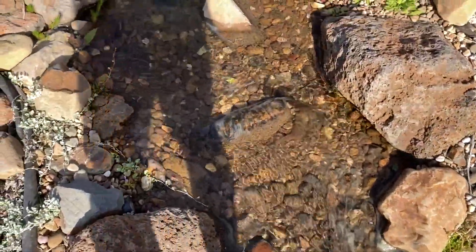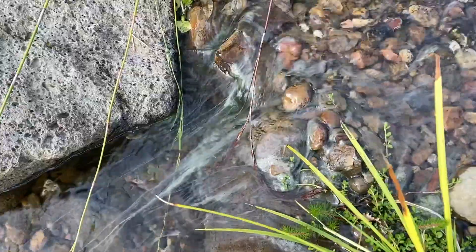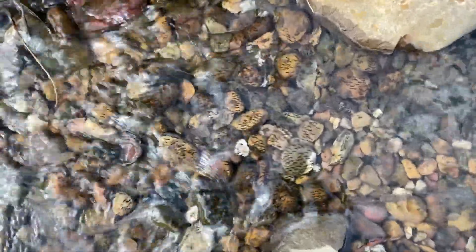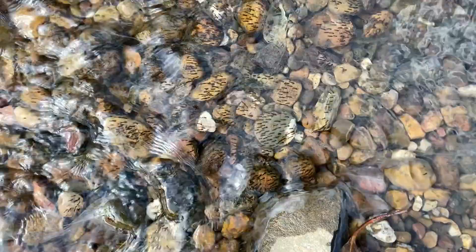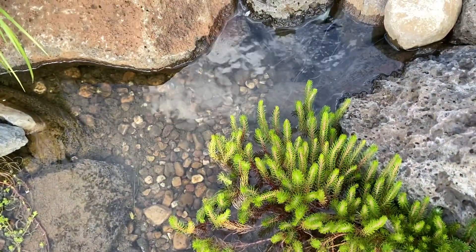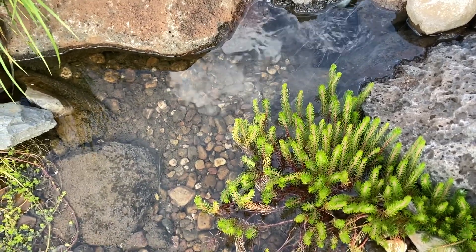So I was really worried that I overdid the dosage and was going to kill all the bacteria and the small life that lives inside the pond. But as you can see, the little mayfly nymphs — or whatever they are — are still alive and clinging to their rocks. This is the very top of the stream where I added the dosage, and so far there's been no issues with the plants either.